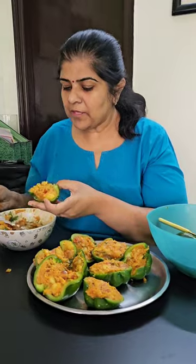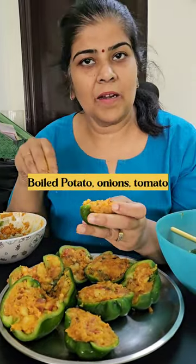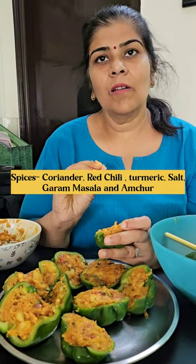What are you making? Stuffed capsicums. I have stuffed it. I have fried it with a little bit of sweet sauce and a hot sauce.